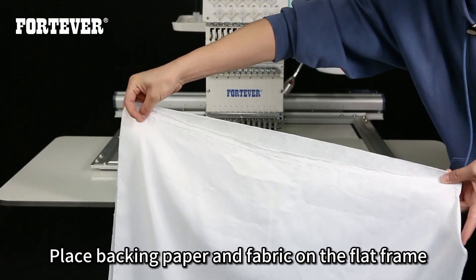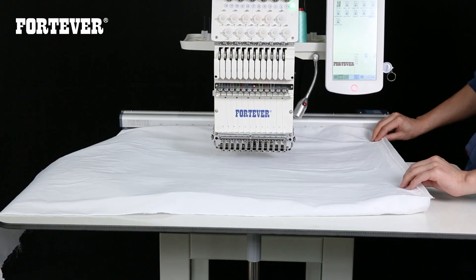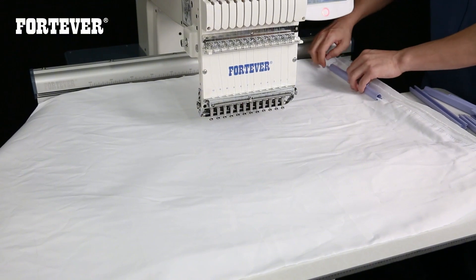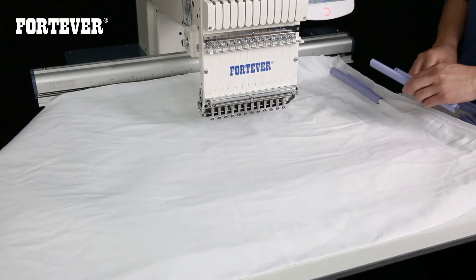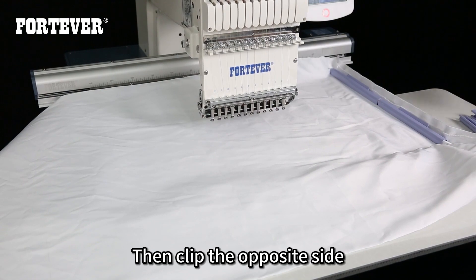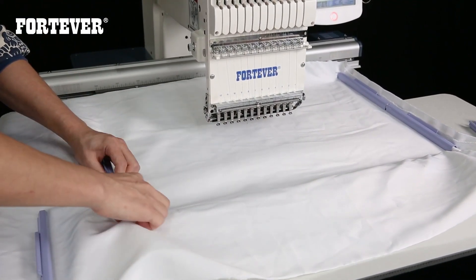Place backing paper and fabric on the flat frame. The side of the clip with the ear should face yourself. Then clip the opposite side, on the side of the tripod.